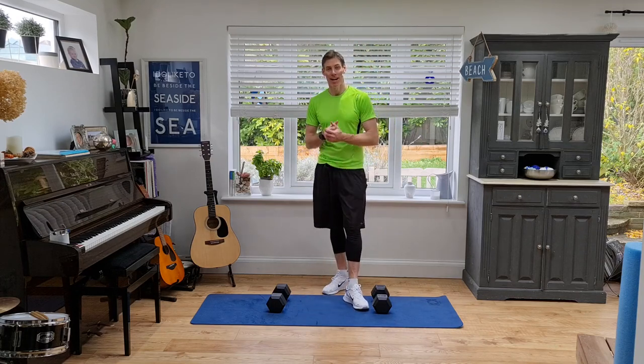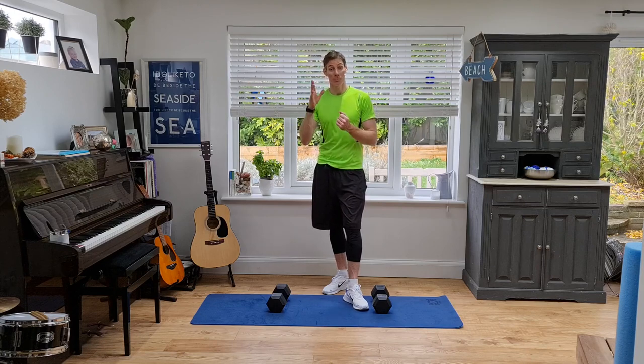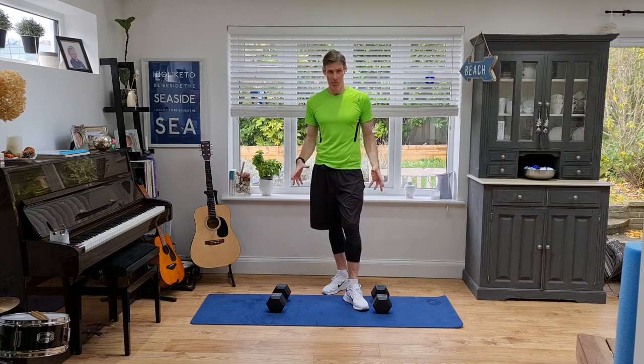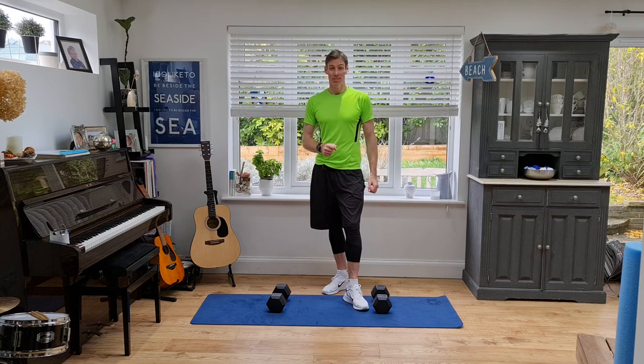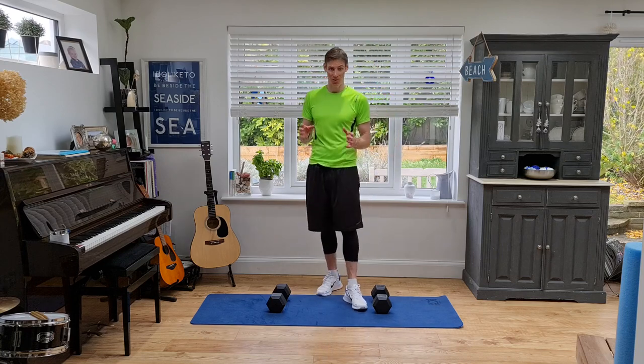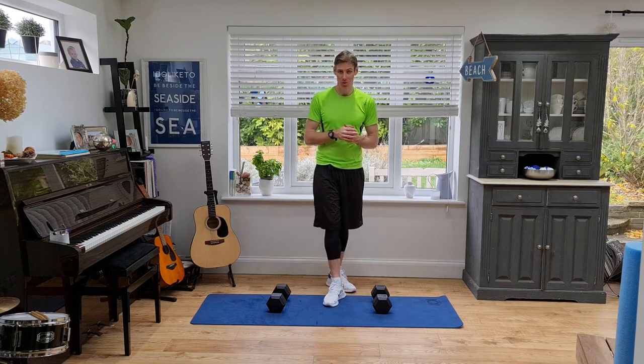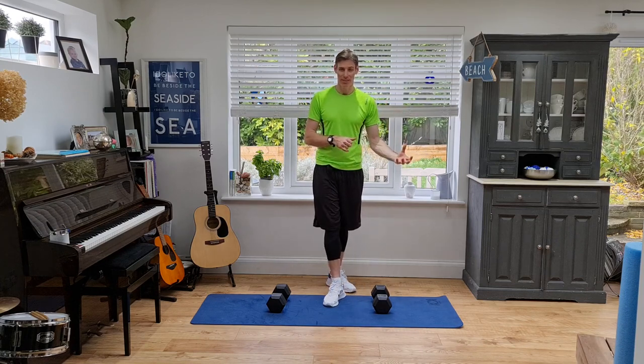Hey, it's Gavin here and today I've got a leg workout for you — super short, it's only 10 minutes long, but I want you to push yourself. I've got my trusty dumbbells with me, so if you've got some dumbbells at home make sure you grab them, otherwise something with a little bit of weight — water bottles, a bag with some books — something that's going to challenge you more than body weight. Before we get started, it's important that you're already warm, so hopefully you've done a bit of a warm-up or one of our other workouts before this one.